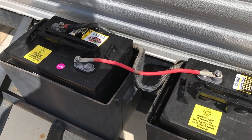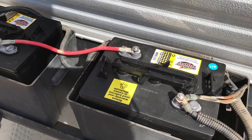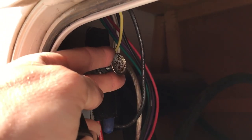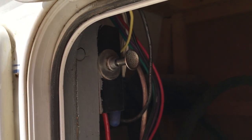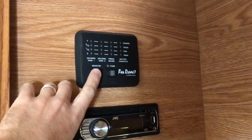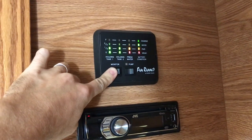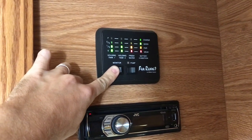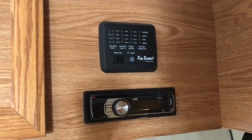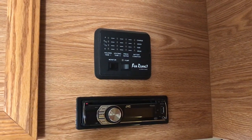Everything is bolted in place. The only thing left to do is go on board and make sure all of our systems are working correctly. We turn on power to the RV, hop up inside, and everything is up and running. We've got good voltage on our battery and everything looks good to go. These batteries are not completely maintenance-free, so hop on your phone and set a reminder every two months or so to check the fluids and make sure they're topped up.